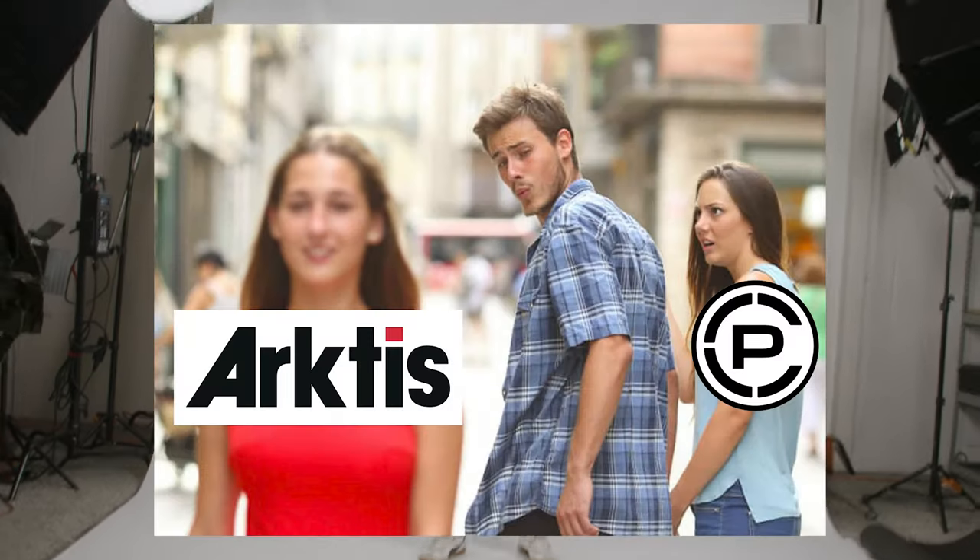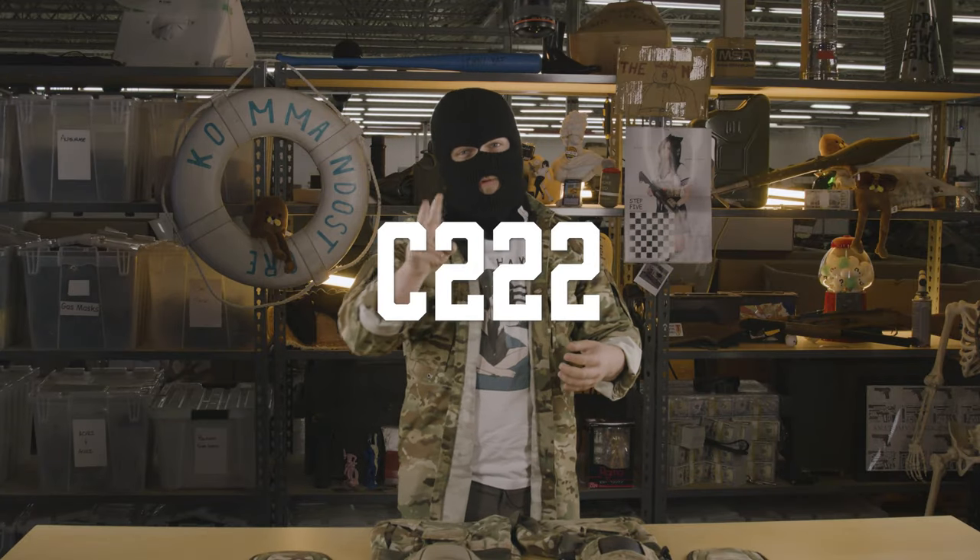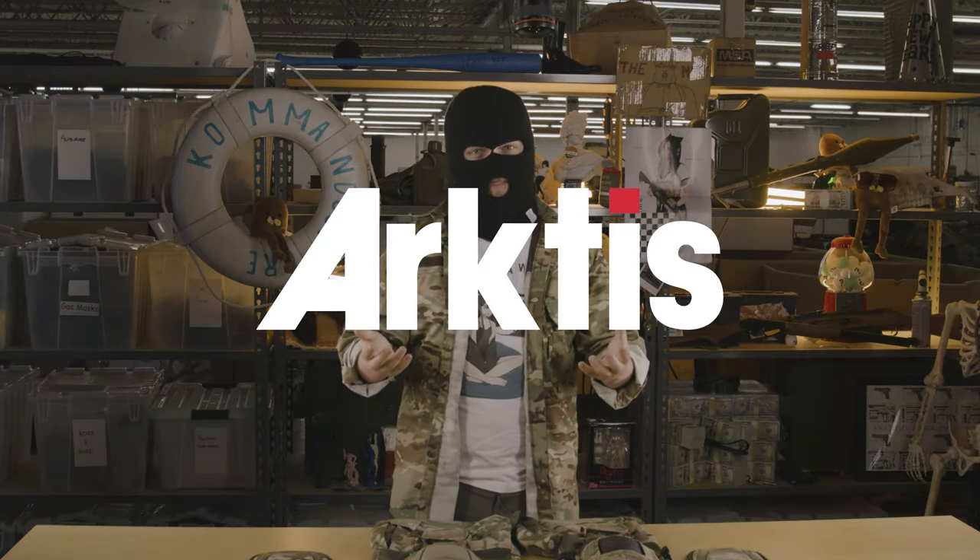These are the combat pants your girl told you not to worry about. And yes, they're much better than Crye G3s. These are the C222 Ranger Pants from Arctis.